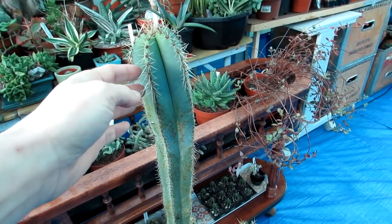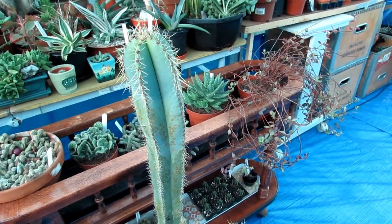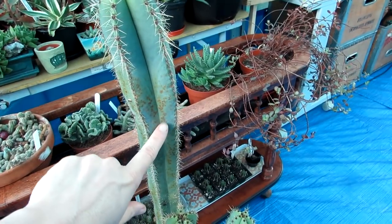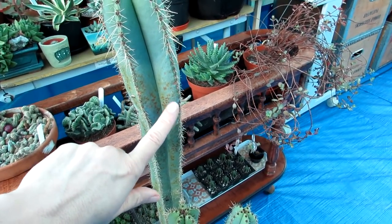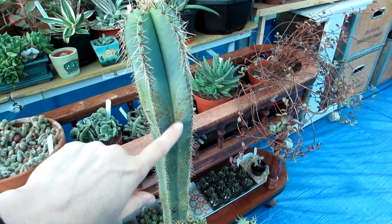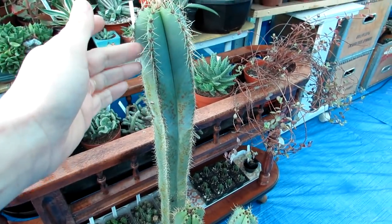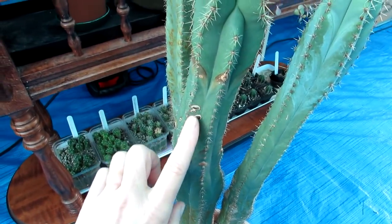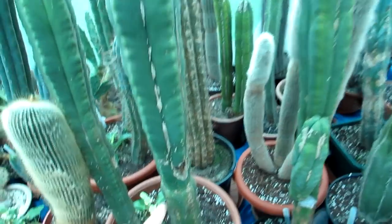I've already made a video on black spots and pustules on trichocereus and Pilosocereus cacti — link up above to that — because this is a common thing. These plants do seem to react to the slightest bit of humidity, or if you spray them with any type of bug sprays, they don't like it. It can react on the skin, but it does eventually outgrow the damage. You can see little black spots there too.